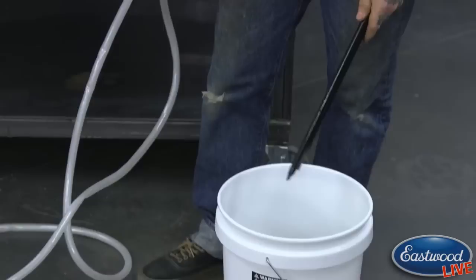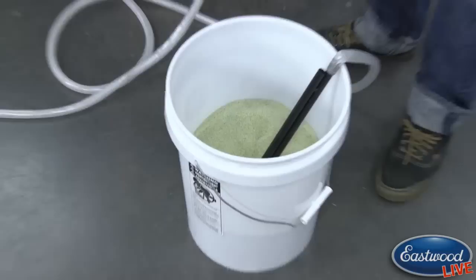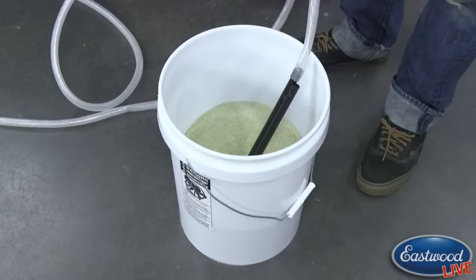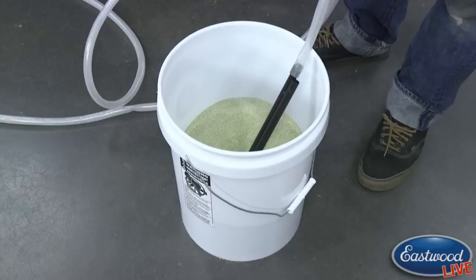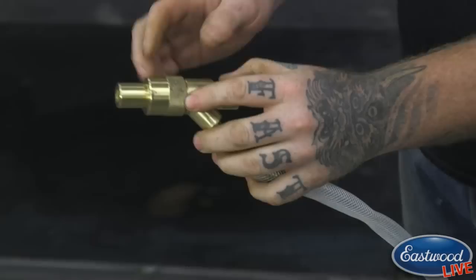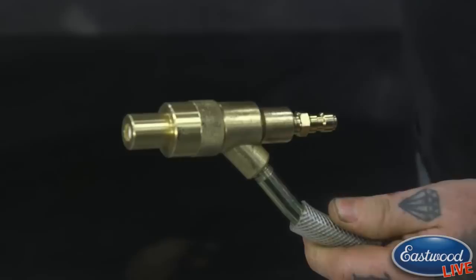We have our ground glass — with this you want to use about 30 grit or finer. You put this right into the ground glass like so. You don't want to go much further than 12 inches deep, so go about 12 inches or less and just let it sit as you're blasting. We obviously offer the ground glass, but if you're not getting it from us, make sure it's 30 grit or finer. The other end pulls the media up through here and into the nozzle, where everything mixes together with your water, and the pressure is created by the media blaster.